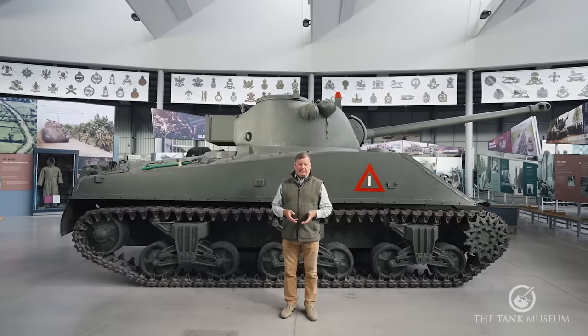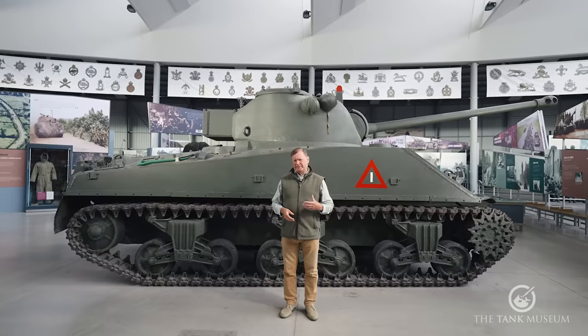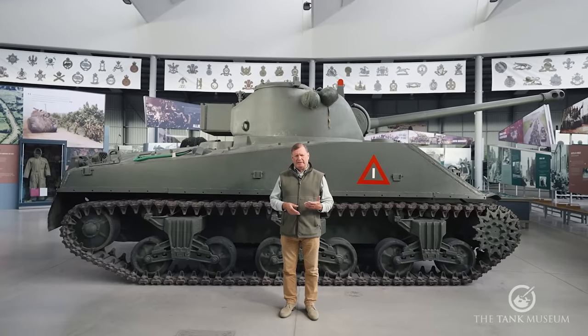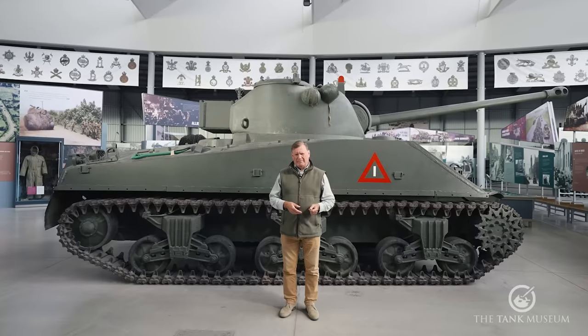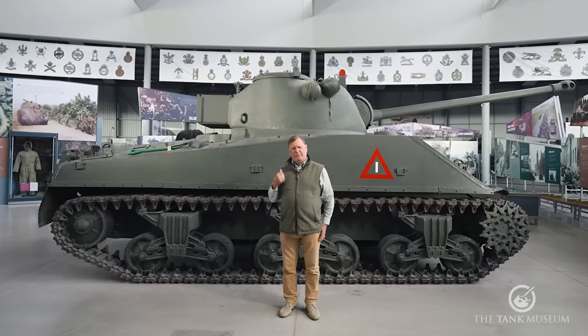Hello. In this, the latest of our Tank Chats Reloaded series, we're going to look at a vehicle that's been described variously as either an inspired piece of improvisation or a bit of a lash-up. The one behind me, the Sherman Firefly.